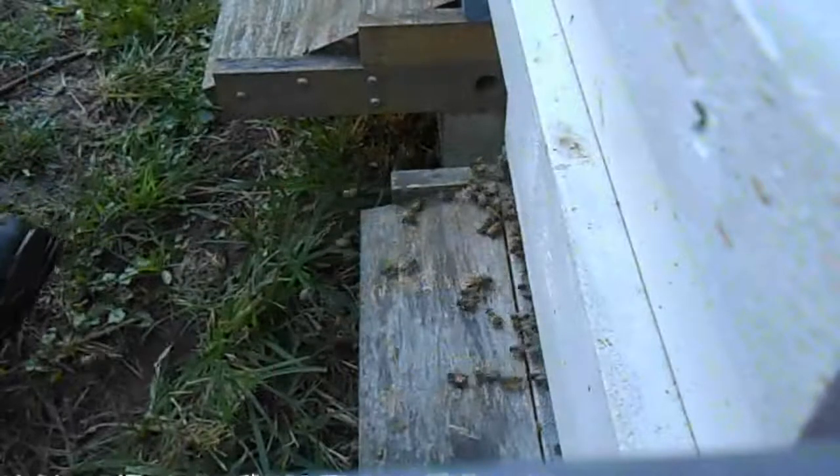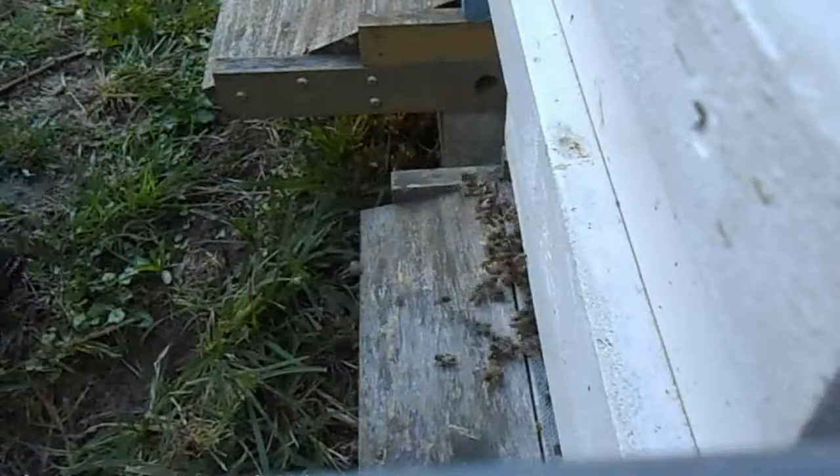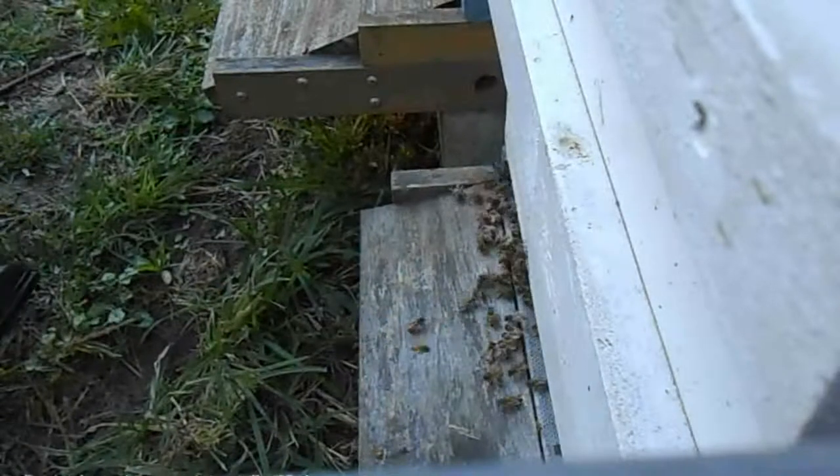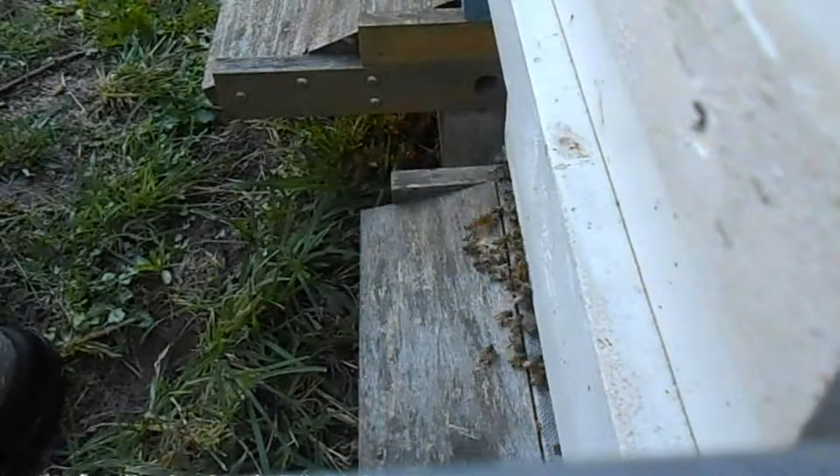Those are guard bees — see them pouring out. They don't like my foot wiggling here in front of the hive. I'm not going to push my luck too much because I don't want to get smacked in the face. I don't have a veil on, so I don't like getting stung in the face.